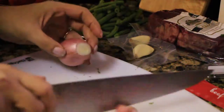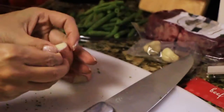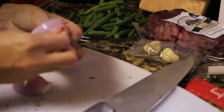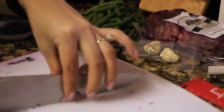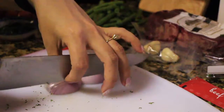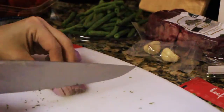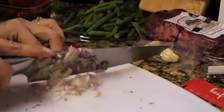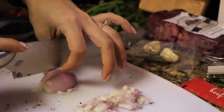Moving on — we've got the shallot from the box. I'm gonna peel it and then finely mince it with my humongous knife. I slice them up into little slivers, just using my finger to keep them in place, and mince up both sides of the shallot. We're just prepping everything as we go along, following the directions they give.